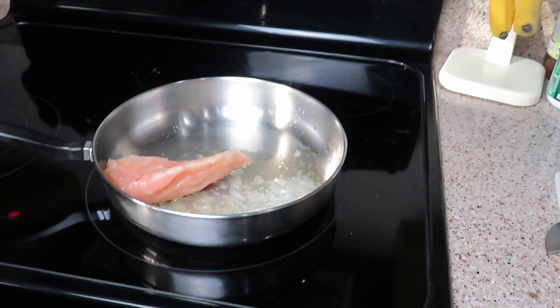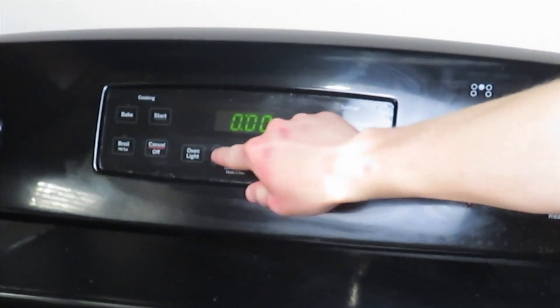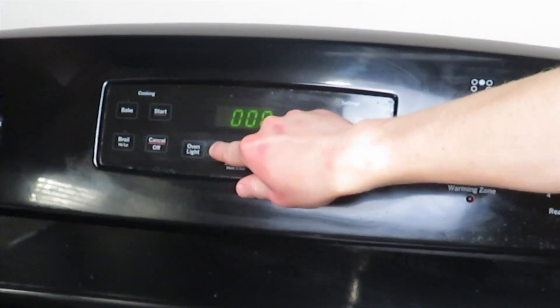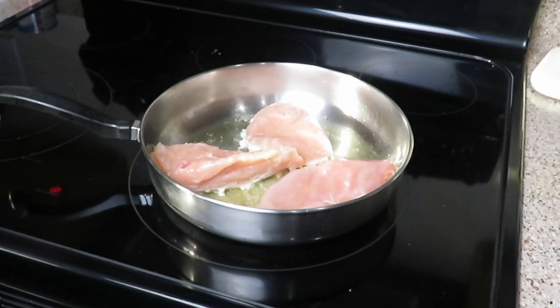Place the chicken into the skillet and set the timer for about 10 to 15 minutes. I did 11 minutes because I felt that was enough, and I kept the temperature on medium low heat.